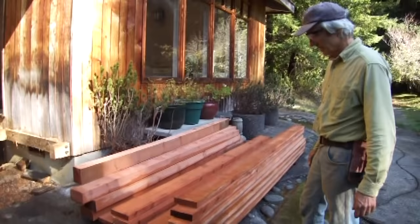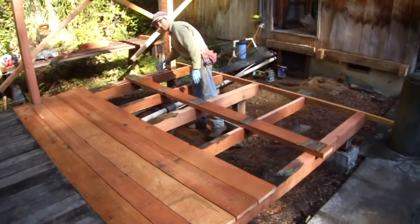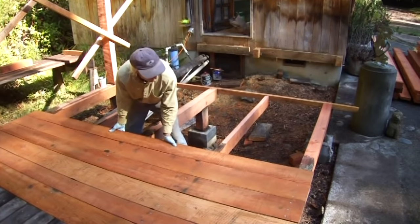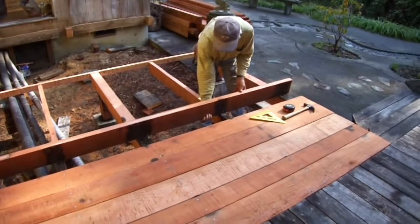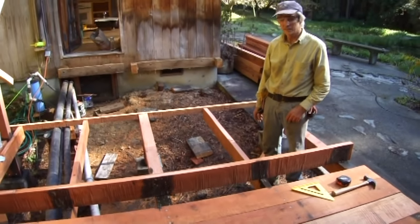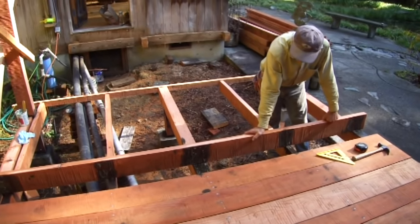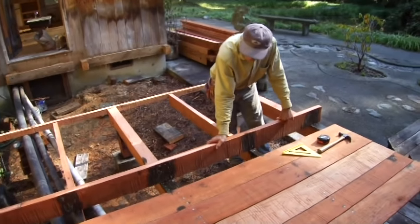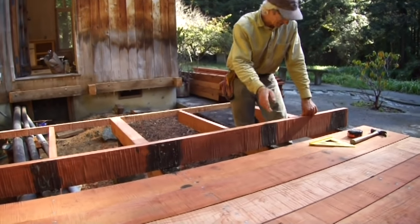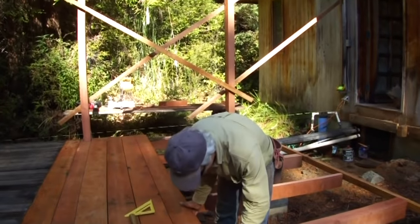These are the planks already processed and ready for the deck. A wood preservative — a copper coat — is applied where wood comes in contact with wood. That's actually where wood rots. When the last deck was taken apart, there was no rot where there was no wood touching wood, but where wood touched wood is where it rotted out. Hopefully this will make it last a couple more years — check back in 20 or 25 years.